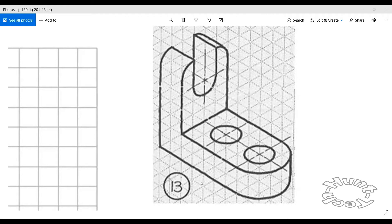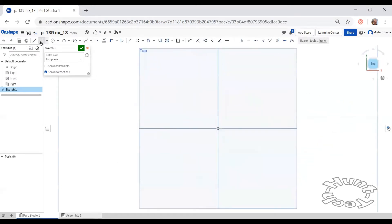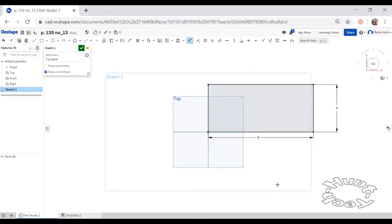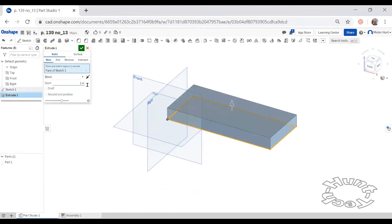In Onshape, we'll go ahead and start our model. I'll begin a sketch in the top view work plane and create a rectangle, anchoring at the origin point. We'll make this nine inches this way and four inches deep. Even though it's rounded on the end, I'm going to begin as a rectangular shape and use the fillet command to create rounded corners. With this accomplished, I'm going to extrude this rectangle to be two inches.